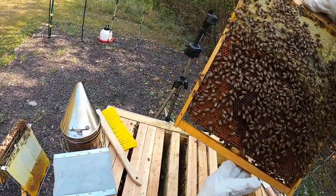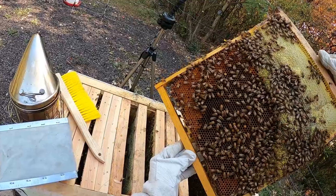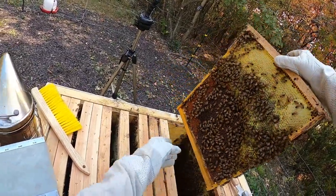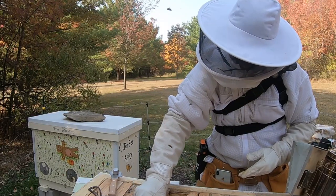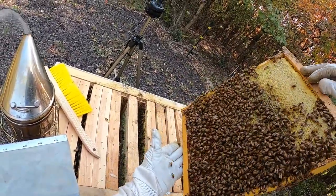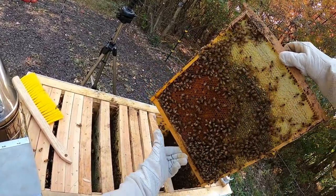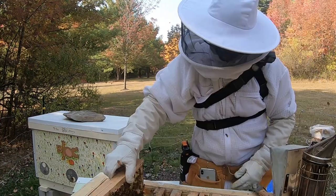Pollen storage here. This is mostly honey and pollen being stored towards the very front of the hive entrances now, although I do have two entrances open on this. That theme continued for the rest of the frames onto the end — kind of storing mode, a lot of pollen storage, a lot of pretty colors, and honey on top.